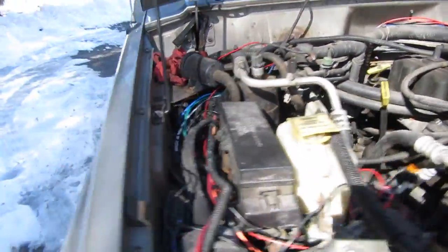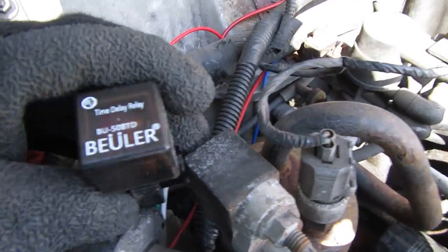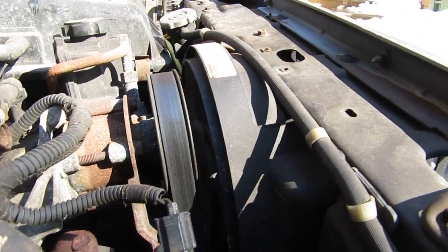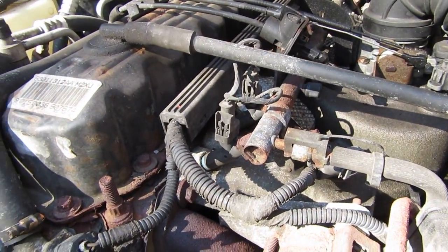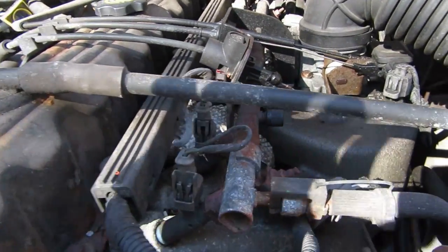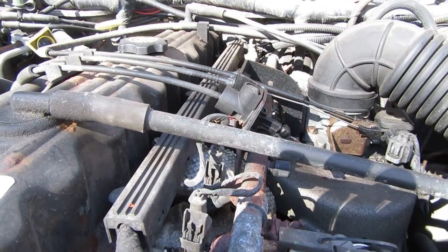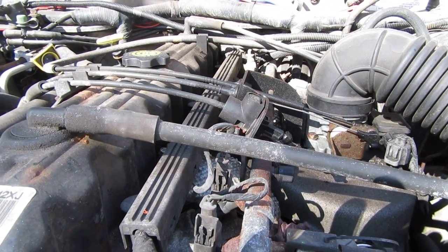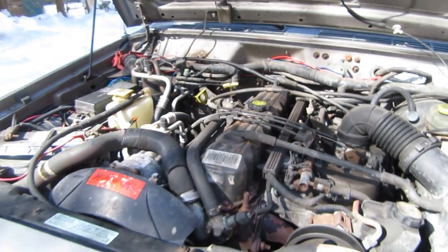What I've come up with is this time delay relay that I wired in right here. It's made by Bueller. It's adjustable and it's going to allow me to keep that electric cooling fan — which blows air conveniently right over the fuel delivery system — on once I turn the Jeep off for almost four minutes. What I'm going to do first is show you the schematic for the circuit, then I'll show you the actual implementation.